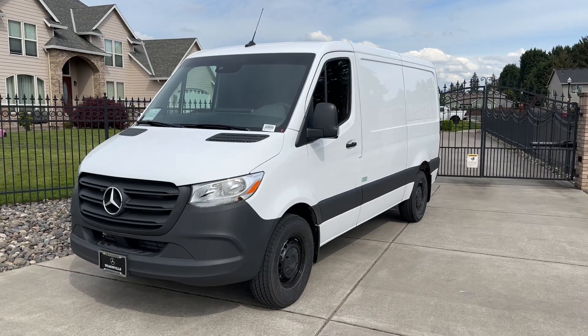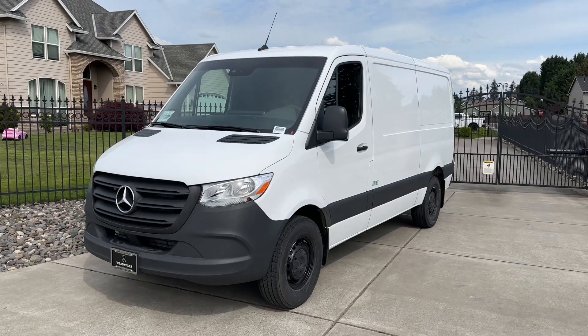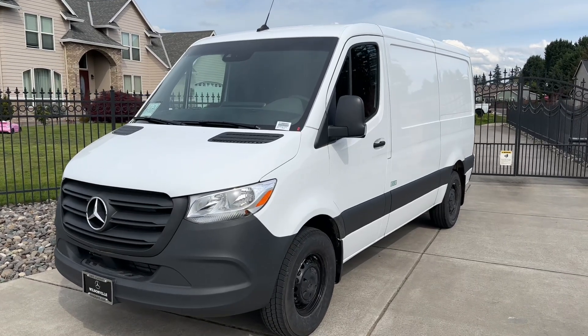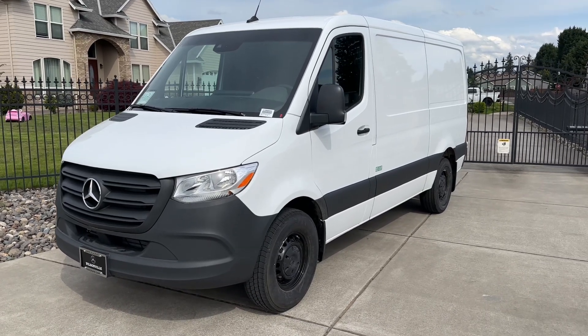Hello everyone and welcome to another video. Today I'm going to be reviewing this 2024 Mercedes Sprinter. This one is the low roof profile and the wheelbase is 144 inches.